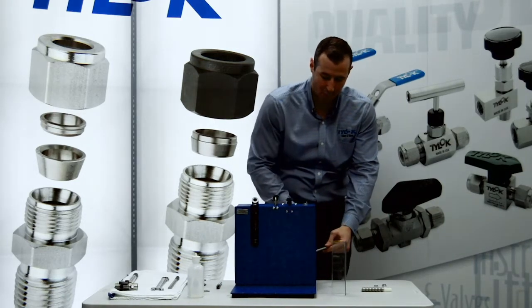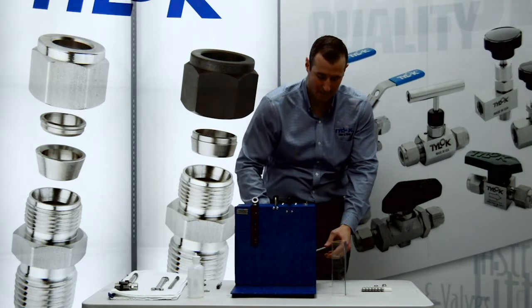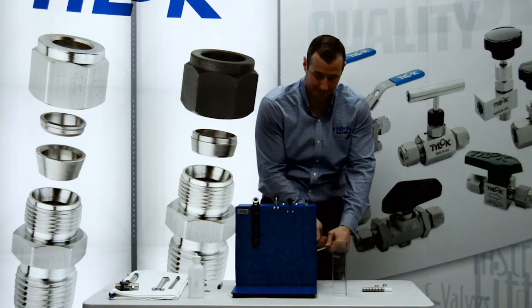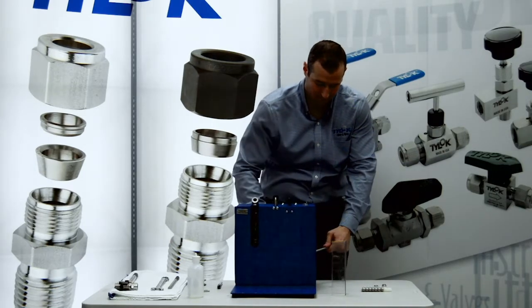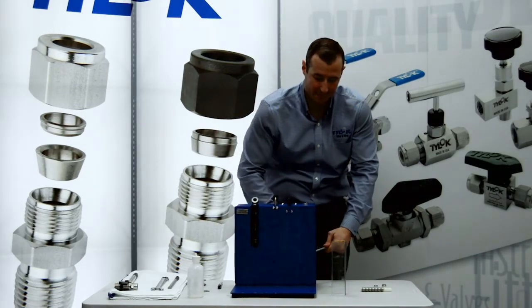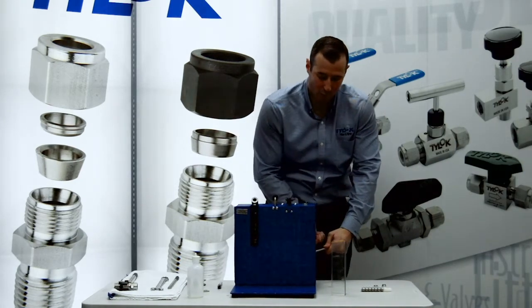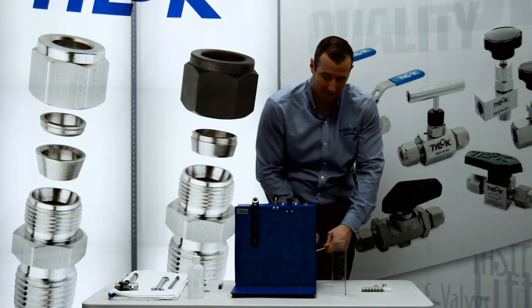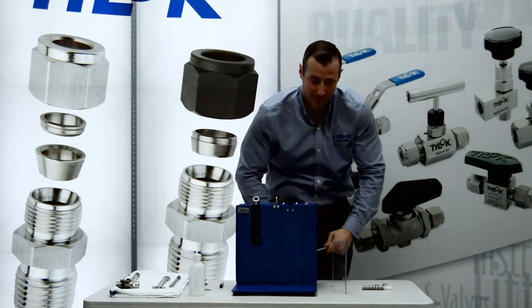For a half inch 035 wall, the suggested allowable pressure is 2,600 pounds. Those numbers have a safety factor of 4 to 1, which means we won't see a failure until about 4 times that 2,600 pound rating.